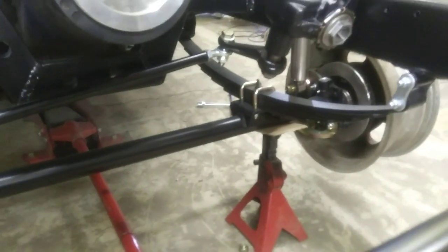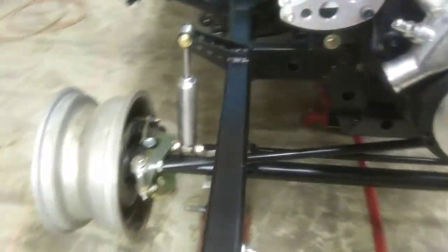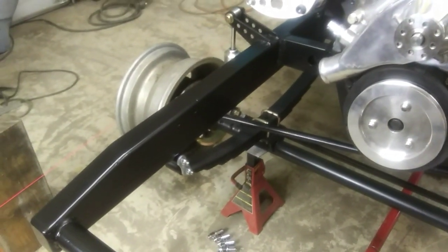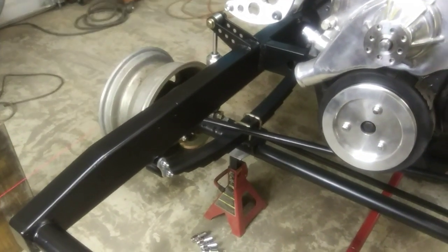I already ordered it and got it outside painted up. As soon as that dries I'm going to put it on. I also need to weld on that Z-bar a little bit. We'll see how that goes. I'll be back.